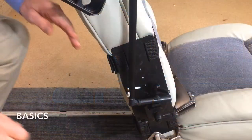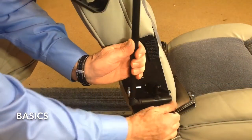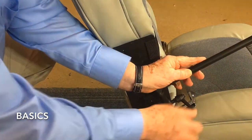We want to thank you for watching, and we look forward to having you as one of our valued customers. The Tablet Caddy is simple to install — just strap it to either the right or left side of your seat.